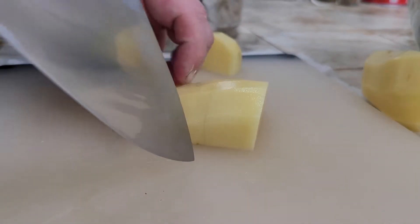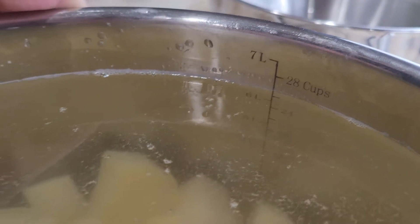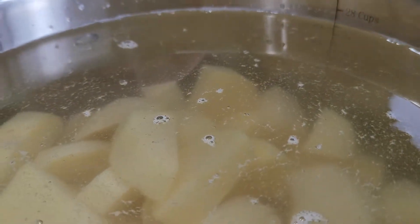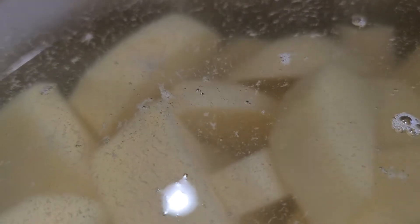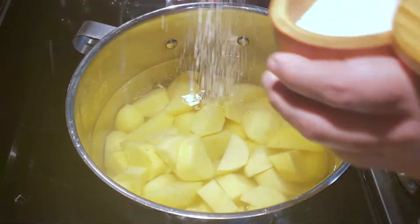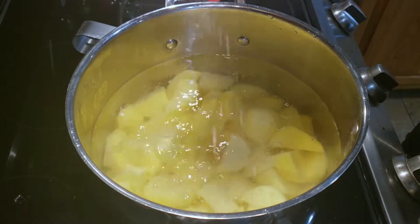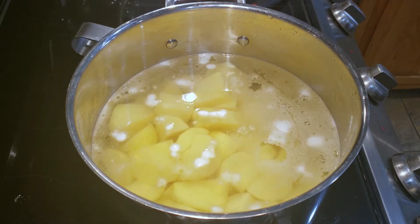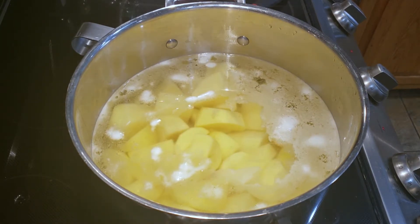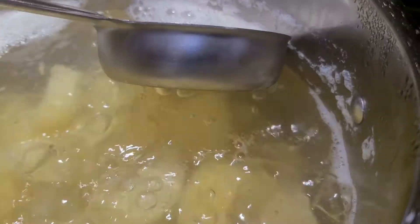Cut your potatoes into similarly sized pieces and put them into a pot of cold water. As they sit, you'll notice more starch floating to the top. Pour out that starchy water and fill it back up with cold fresh water. Now turn that fresh water into salt water and boil those potatoes. While they boil, you'll notice foam forming on top — a combination of dirt, starch, and a few proteins, commonly referred to as scum. Skim it off the top. You do not want to eat that.